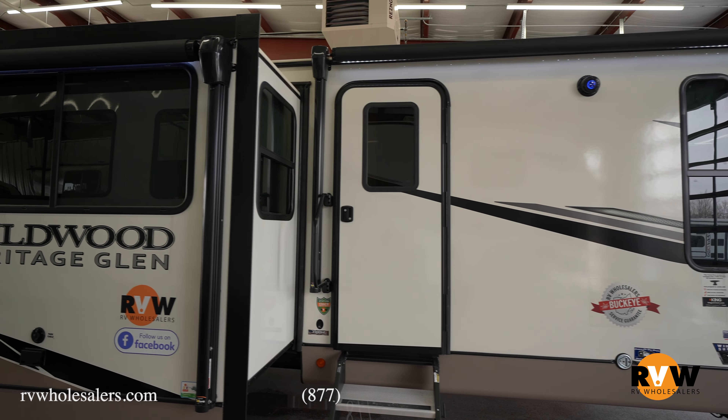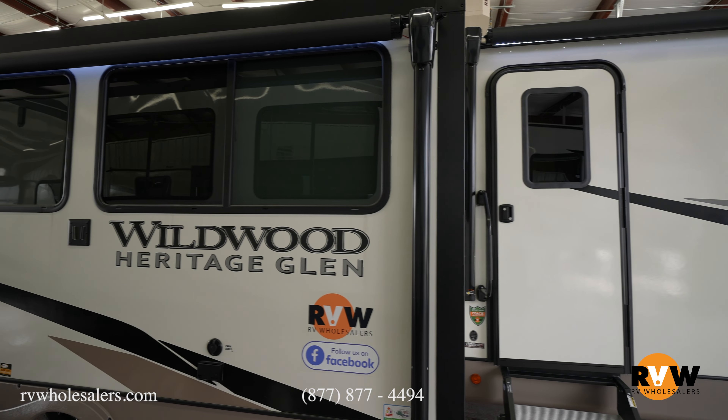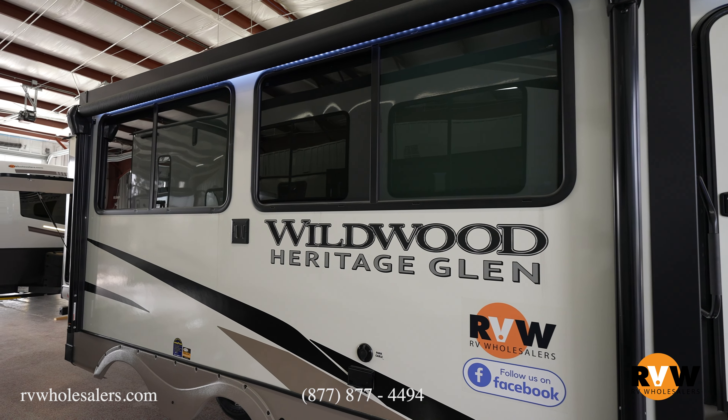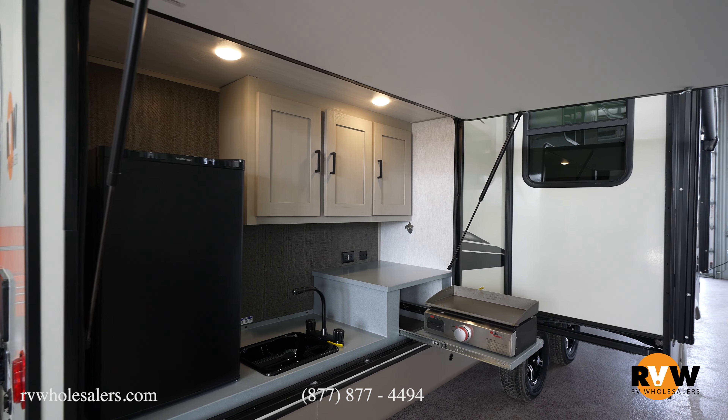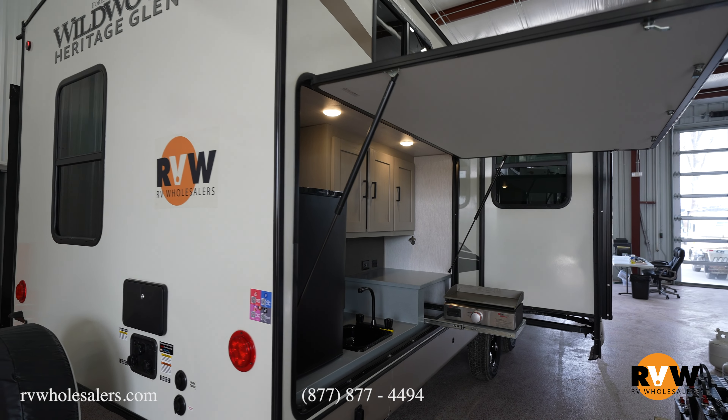Fresh water is 57 gallons, black water tank is 30 gallons, gray water tank is 66 gallons, and your awning length is 12 feet. The Heritage Glenn gives you 50 amp service and has the laminated aluminum frame sidewalls and floor.